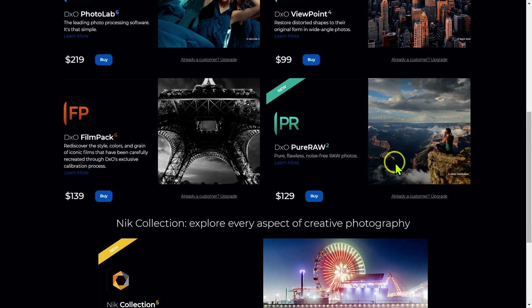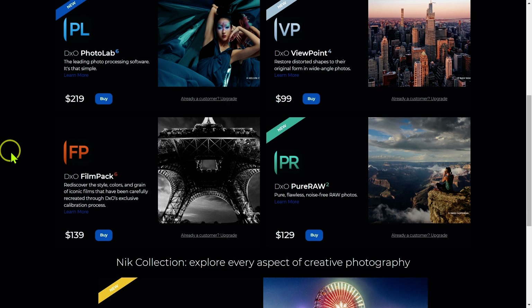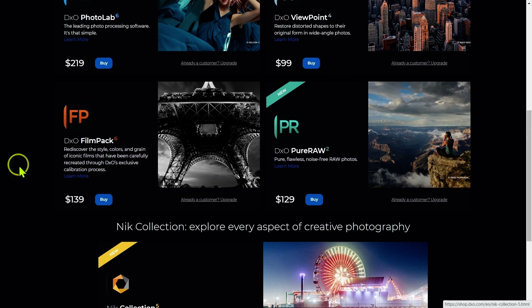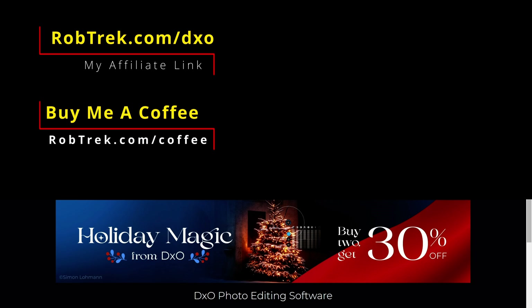That said, there's an argument to get Nik Collection 5 with the latest Photolab 6 Elite, because with the 30% discount the difference is less — about $68 instead of $90. You also get the latest Deep Prime XD, the newer color gamut, and a few other things Photolab 6 added that aren't in Photolab 5 Essentials. Personally, I think it's worth it to get Nik Collection 5 with Photolab 6 Elite, but you can save a little money and get about 90% there with just the other combination. I hope I made sense out of all the different DxO products. If you'd like to take advantage of this offer, I'll have my affiliate links below — I'll earn a small commission which helps the channel. Or if you just want to buy me a coffee, I'll have links for that as well. Either way, I appreciate you watching and I hope to see you again soon.